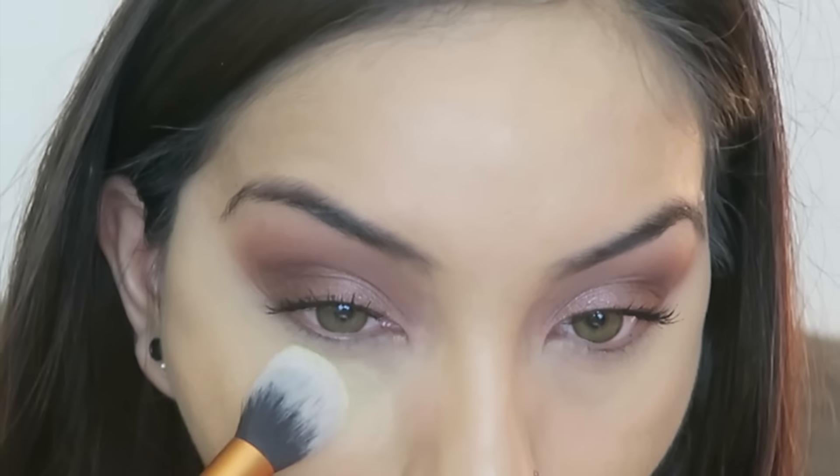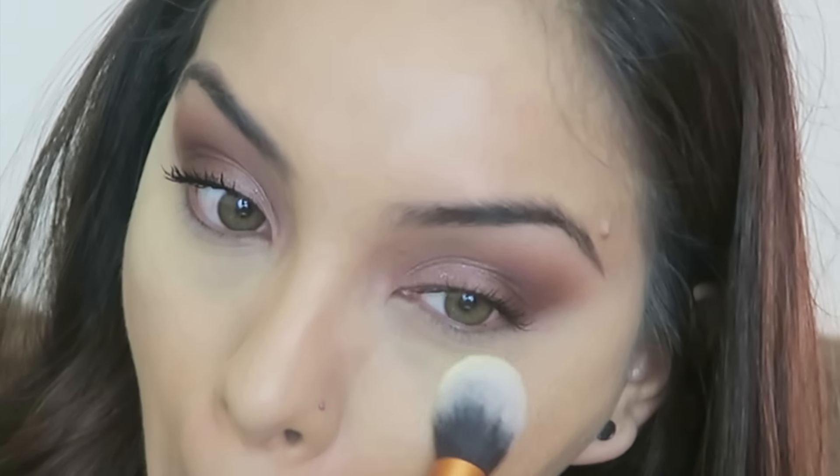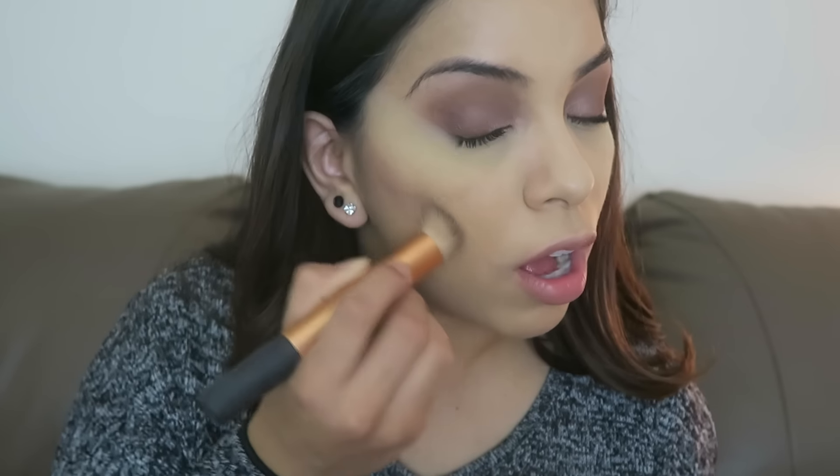I'm then going to attempt to bake with the E.L.F. High Definition Powder — I just take that and apply it right on top of where we just put the concealer. While I let that sit, I'm going to contour my face. I'm using the Jelly Pong Pong Cosmetics Caribbean Sun Duo in the color Aruba — this is the contour I've been using quite frequently; it's already hit pan. I like using this stiff brush to first draw out the contour — so nice.